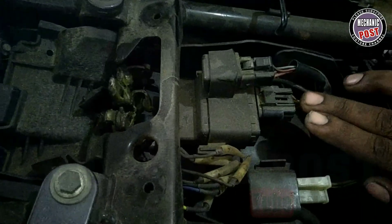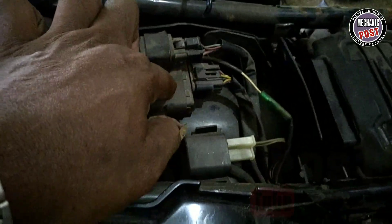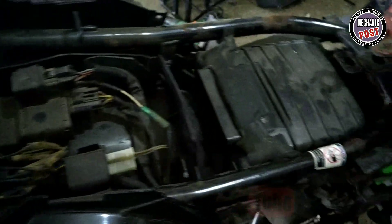The battery goes to the CD unit, and the CD unit goes to the power coil, and the power coil goes to the plug point, and the plug point goes to the battery. What is the battery in this unit? Yes, it is in the pulsar coil. What is the pulsar coil?